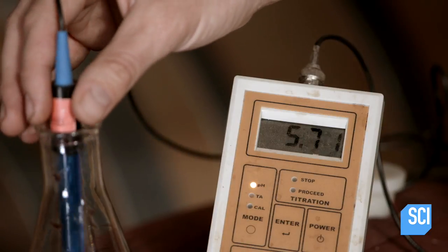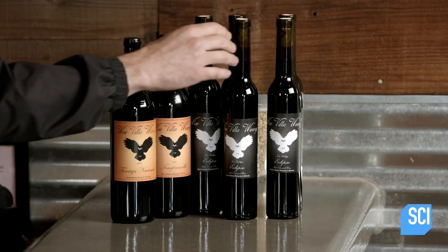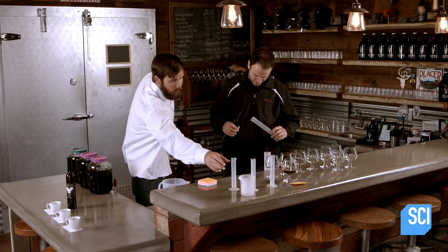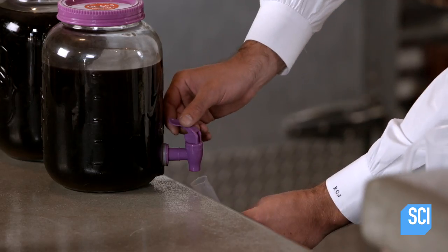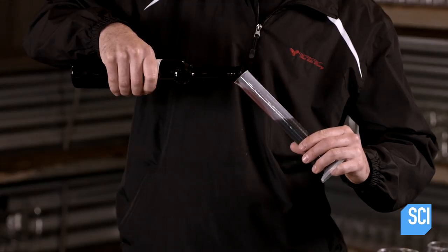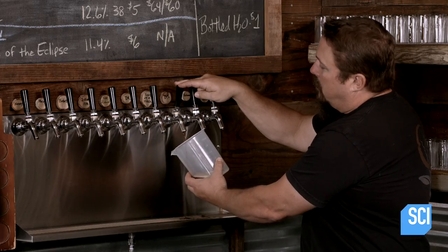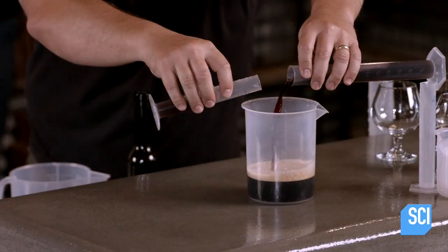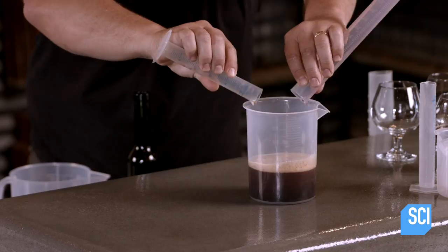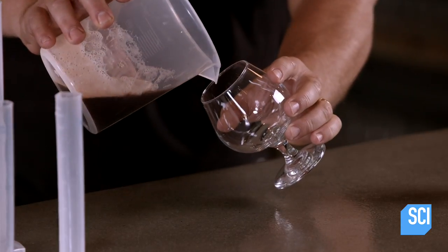The winemaker and the coffee maker experiment with amounts of those wines and different cold brew coffees made from various types of beans. The brewmaster also joins in, measuring out beer. It's as much art as science.